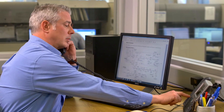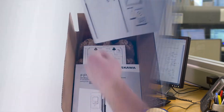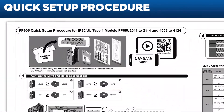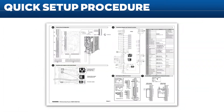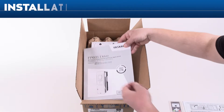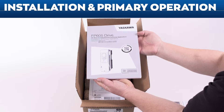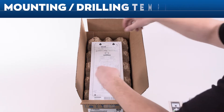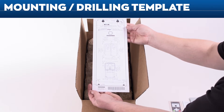In exchange for 90 seconds of your time, you'll receive a priority phone code that puts you at the front of the line if you call our hotline for technical support. The large fold-out quick setup procedure makes the complicated simple with easy-to-understand graphics. The procedure focuses on the tasks that all of our customers will do with AC Drives. You'll also find the Installation and Primary Operation Manual — use this document if you need more details to support what's in the quick setup procedure. A mounting drilling template is included with all FP605 models through and including the 143 A drive.